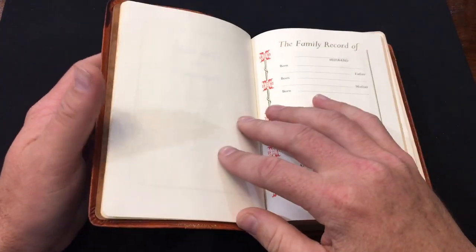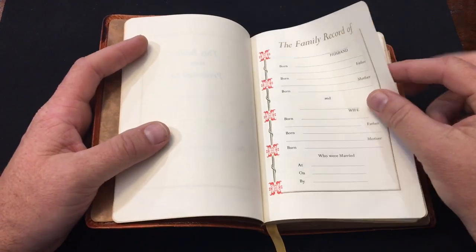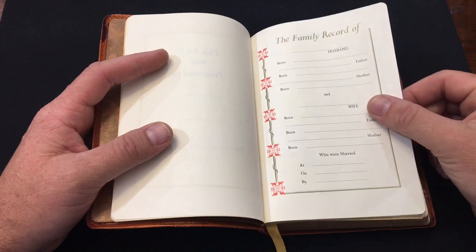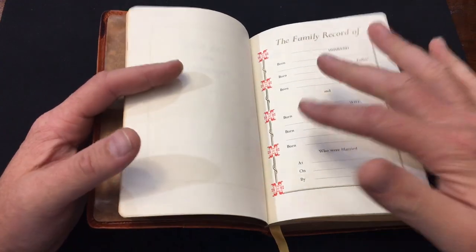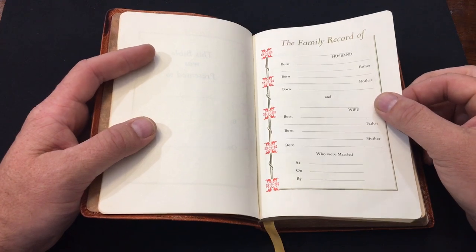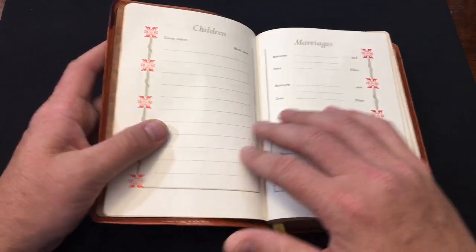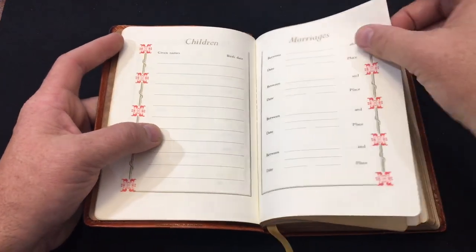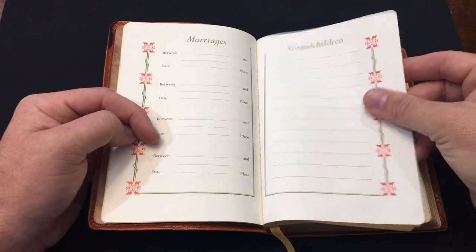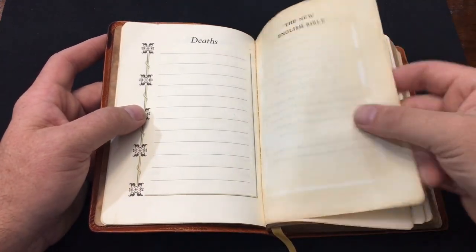I'm a big proponent of filling out your presentation pages if it's your Bible. This has a family record section, which in my experience is pretty rare in a small personal-size Bible. I don't have very many small Bibles that have a family record section, and I love these family record sections - all the typical stuff is in there.